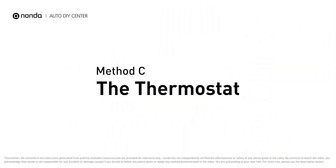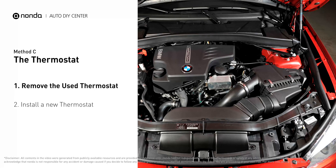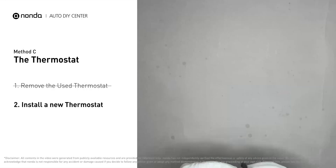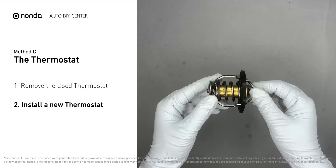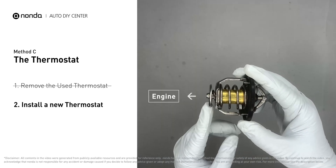Method C: the thermostat. In most cars, the thermostat is placed near the water pump on the cylinder head. First, carefully remove the thermostat from the engine — the engine must be cool before attempting this. Then install a new thermostat, making sure the short end goes toward the hose and the deep end goes toward the engine.